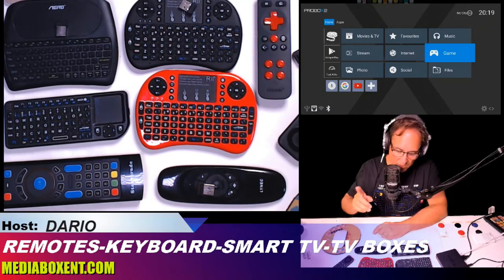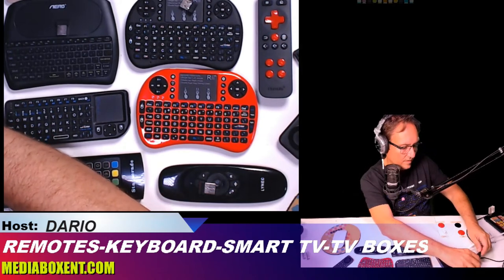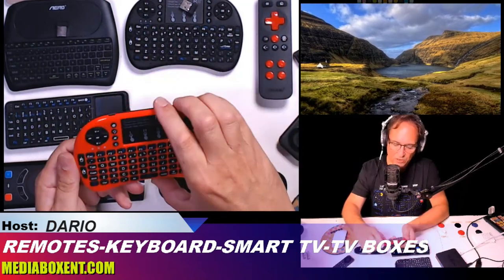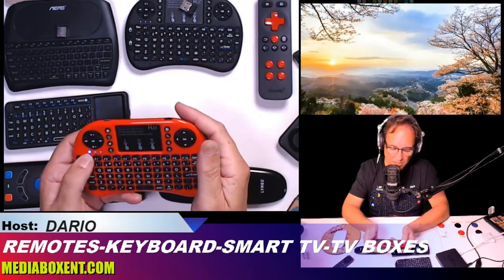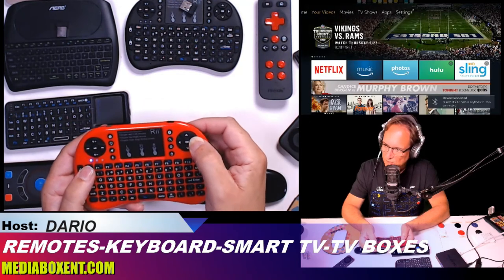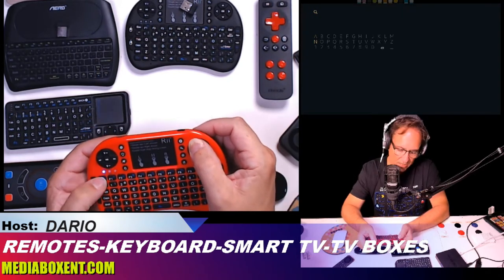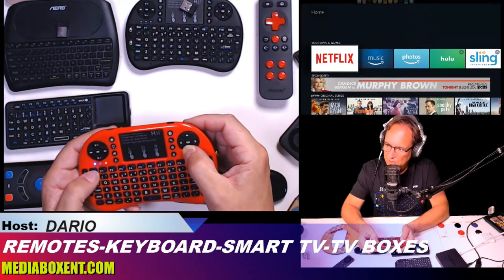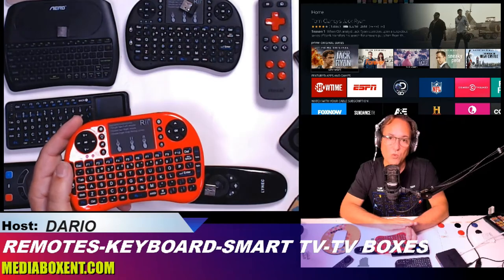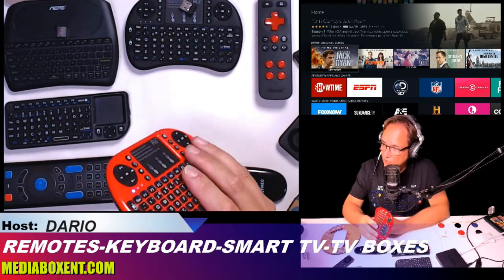Now let's switch over to the Fire Stick. I grab my Bluetooth keyboard that's already synchronized and press the skip key. I travel fine with the keys, going up and down. I can do a search, press escape, press OK to execute the application. There's a full keyboard and it works perfectly on the Fire Stick. This is the older model, so it will work on any Fire Stick or Fire Stick box beyond this one.